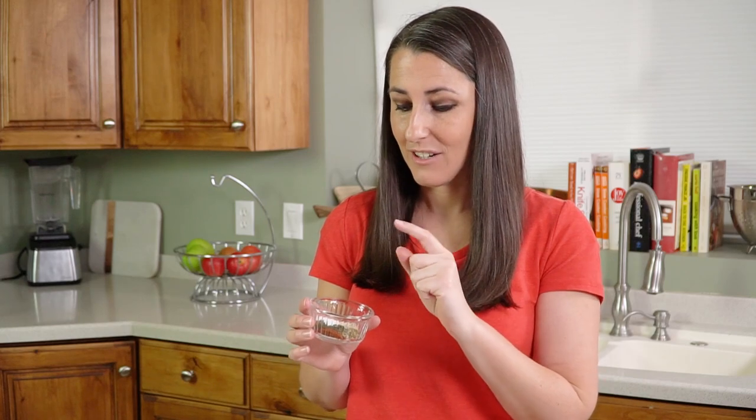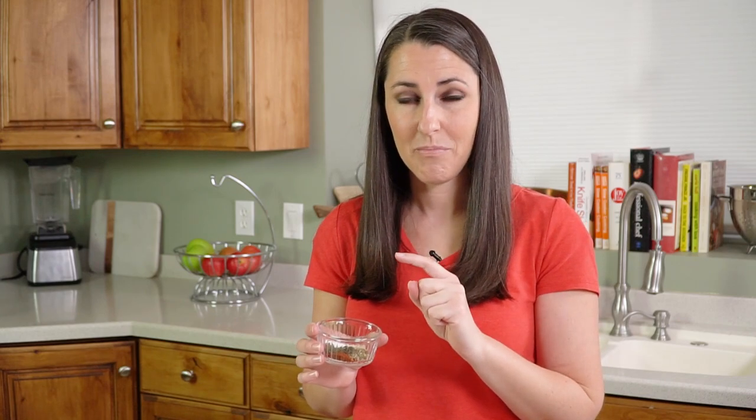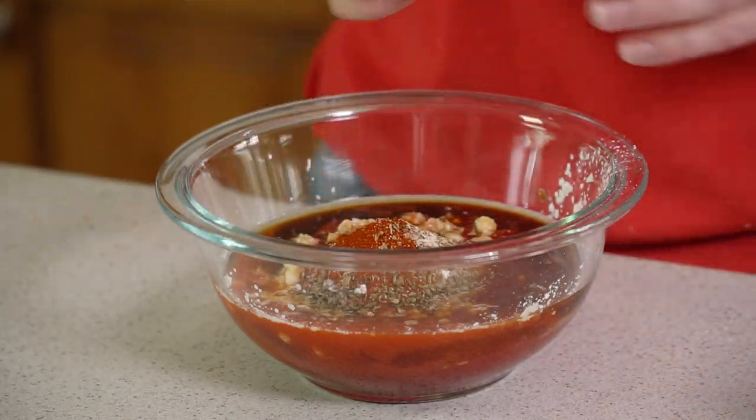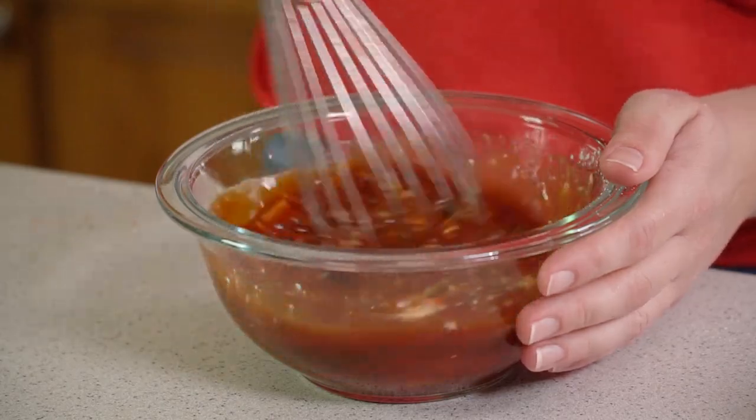We have 1½ teaspoon each of salt, onion powder, oregano, paprika, and basil, then ¼ teaspoon of black pepper. You can also add in ¼ teaspoon of cayenne pepper if you want a little extra kick. We'll dump those in — don't worry, I have them all listed in the video description — and then we'll whisk this all together.